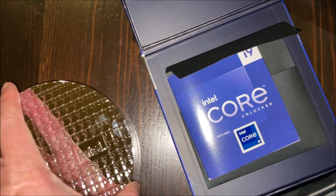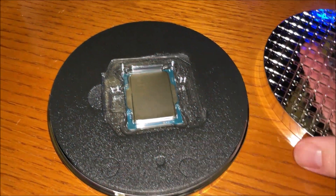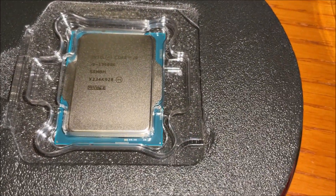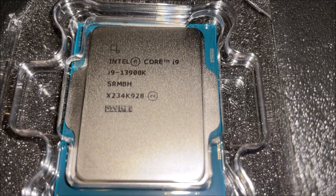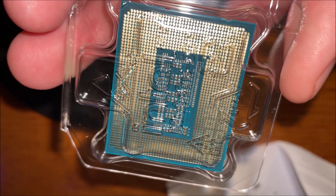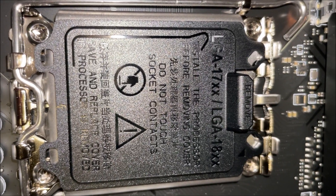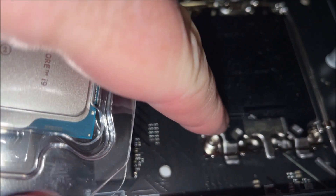Ant Online had the best prices but they were a little bit slow shipping — took about a week to ship, which delayed when we put it together. We had pre-ordered this from the first pre-order day. Now on Amazon you can get it for about the same price, and we'll have a link for that. You want to make sure you get a 1700 socket.